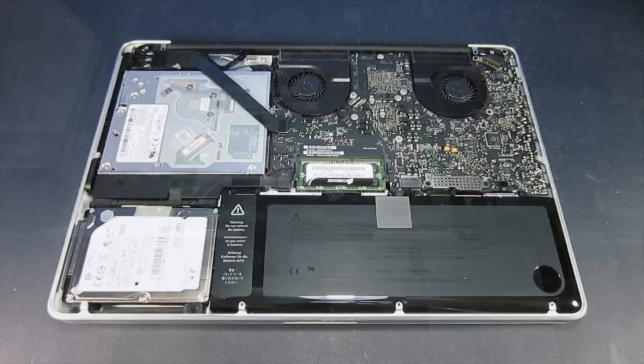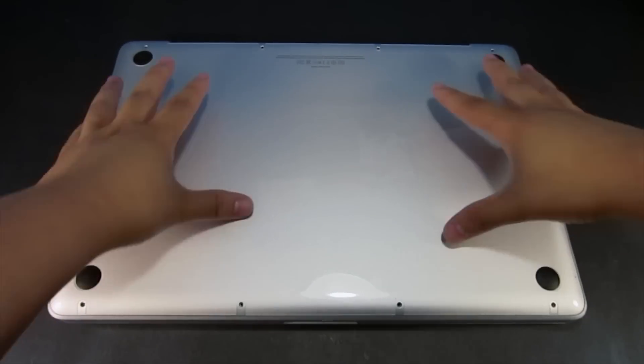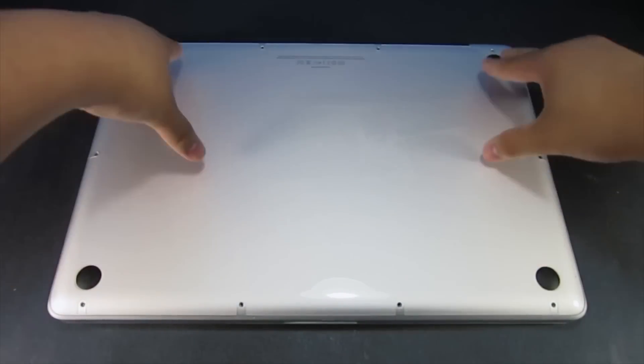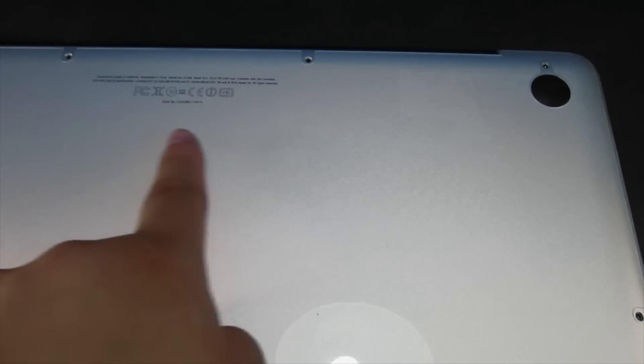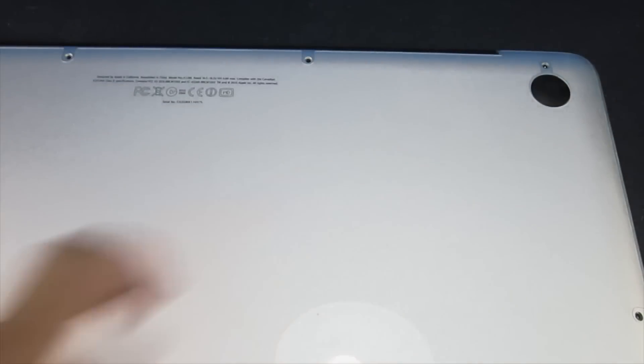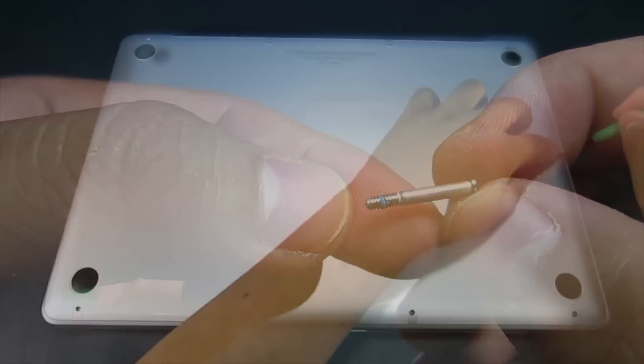Now take the lid that you removed and put it back on, giving it a quick little push especially in the middle where it will click back together. When putting your screws back on, remember the top 3 screws are longer screws, just like you can see in the video, so keep that in mind.